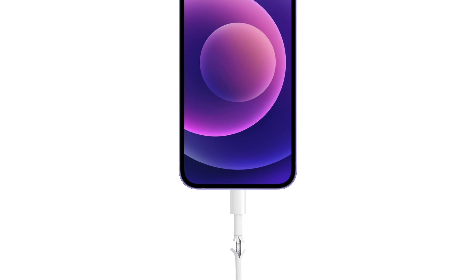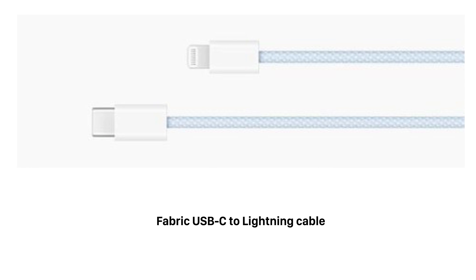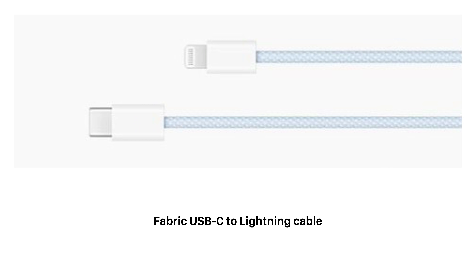Now this issue continues to exist today, but there are signs that Apple may be trying to solve it. They've already released more durable woven fabric cables for products like the HomePod and iMac. And for the first time, they created a lightning cable made from the same fabric material. Although it's only available when you purchase an iMac, Apple could begin selling it separately, like they did with the Space Gray iMac Pro accessories.